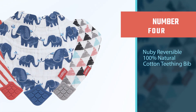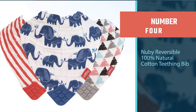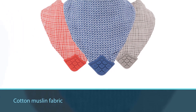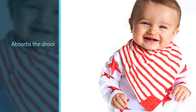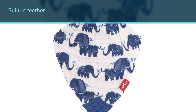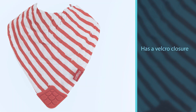Number four: Nuby Reversible 100% Natural Cotton Teething Bib. Teething babies drool a lot and are always in search of something to chew on — these bibs help with both. The cotton muslin fabric absorbs drool while the built-in teether is there for babies to chomp on when their gums are feeling sore. It's sold as a set of three with a variety of reversible designs and has a velcro closure in the back. They're also machine washable, and the teething corner features multiple textured surfaces to chew on as new teeth break through.